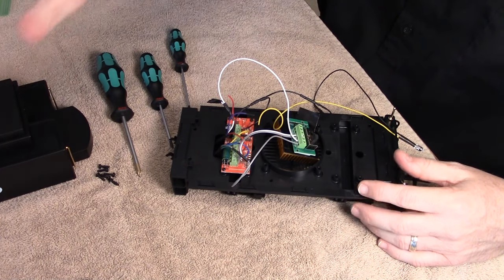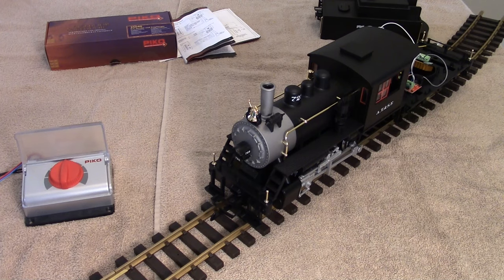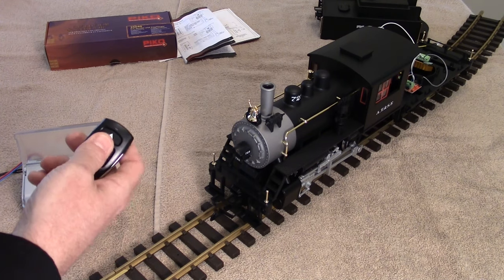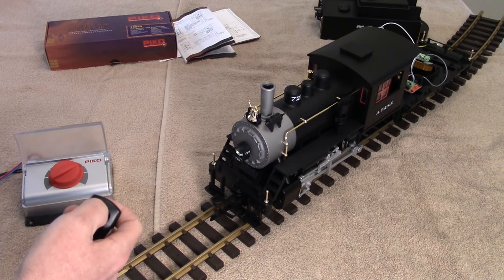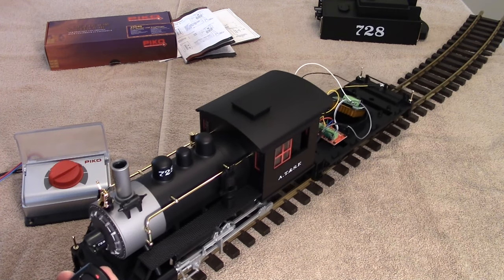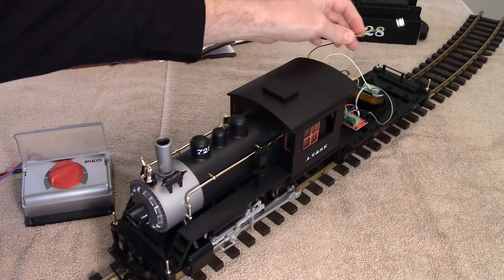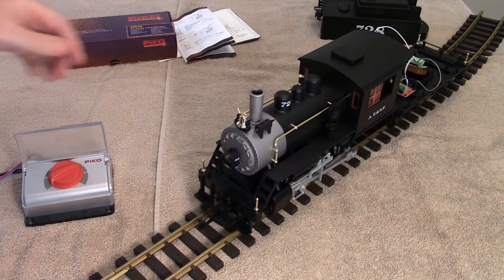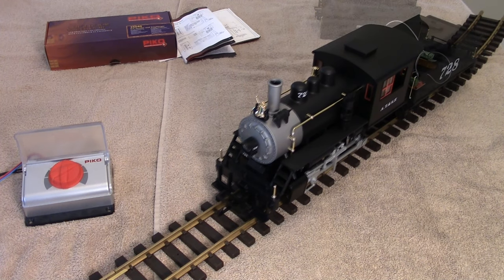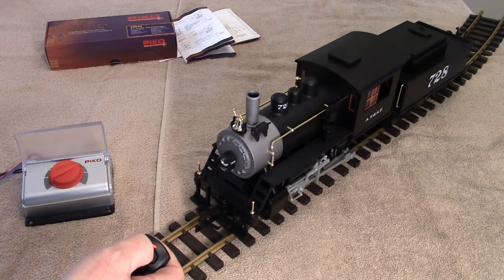Now we're ready to give it a test before putting the tender shell back on. We turn power on to the track and our remote. One button press and the light turns on; push the button again and we should get forward motion — there we go. And same thing, we'll try reverse: one button press, the light turns on, a couple more clicks and we're going in reverse — there we go. Installation is good, and now we can put the tender cover on. With the tender cover back on, we're ready to run. Have fun with your Pico trains.